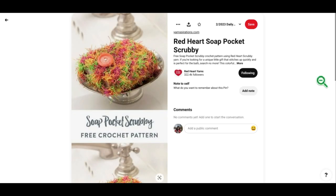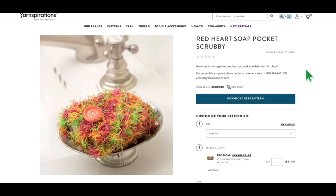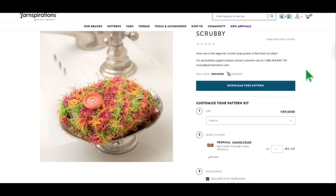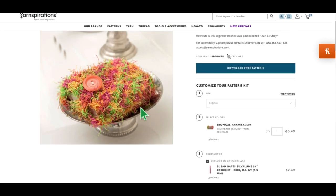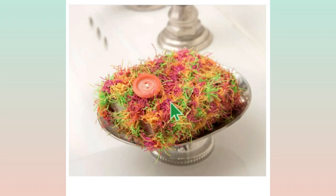The next pattern is called the Soap Pocket Scrubby. These things are kind of neat. This says how cute is this beginner crochet soap pocket in Red Heart Scrubby. So this is another project that uses the scrubby yarn. Basically, you're creating this little bag and you put the bar of soap in it, then you fasten the top up. I've made these before using a drawstring instead of the button — I think the button is a really cute idea, but with a drawstring you can also hang it up, which makes it kind of nice.